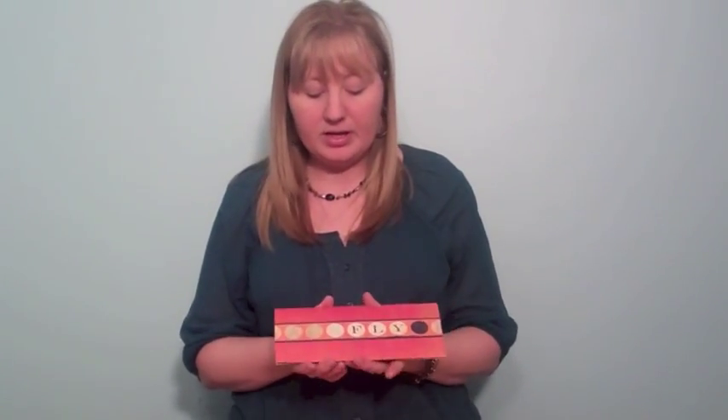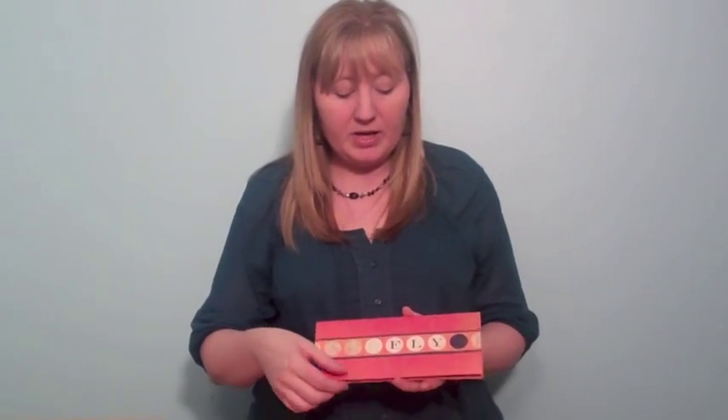This also would look nice on a 12 by 12 scrapbook page, and it could be interactive — you could just pull it up and slide your actual real boarding pass in there, a neat way to display that. This is a really fun die, and it coordinates with our boarding pass, but it could also be used on its own for some fun craft items.